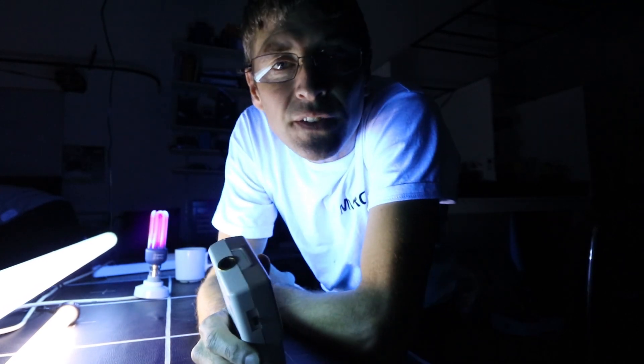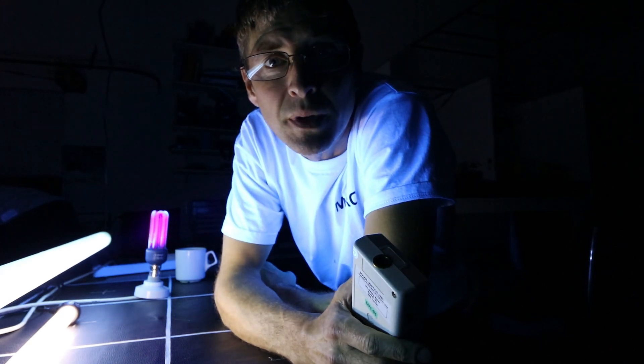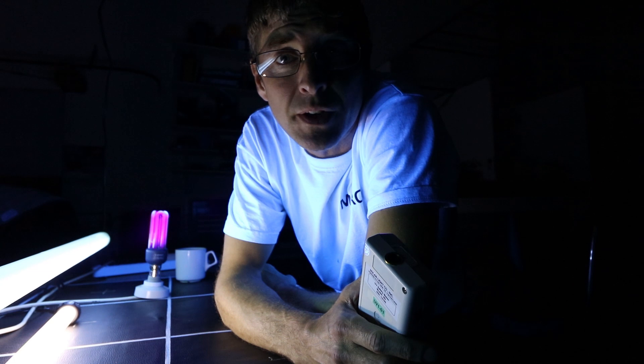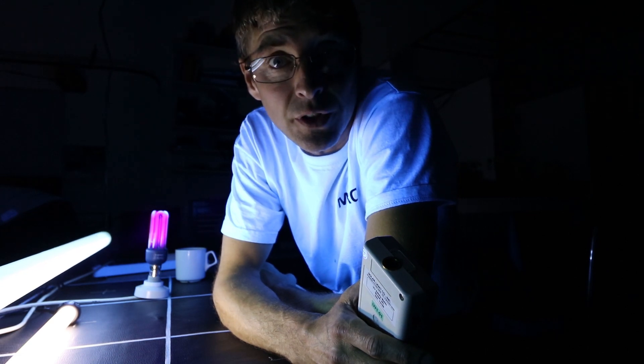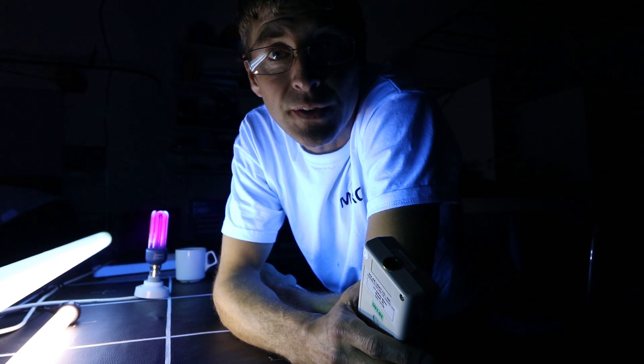I've tested the light sources outside and we're looking for any of these to be higher than 0.1. I'm going to use a measurement at about 30 centimeters or a foot away to determine safety, because that's about as close as you're going to be for any period of time. So let's test these lights individually.